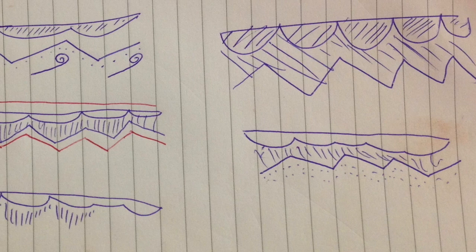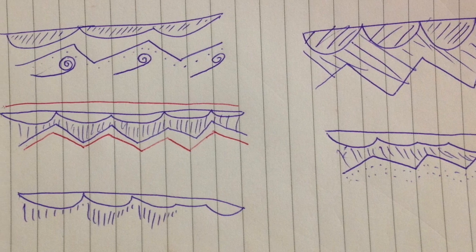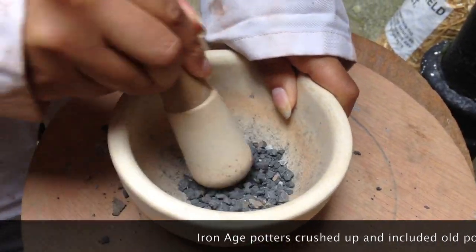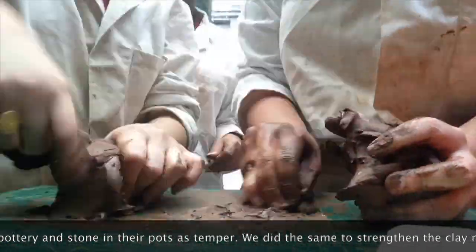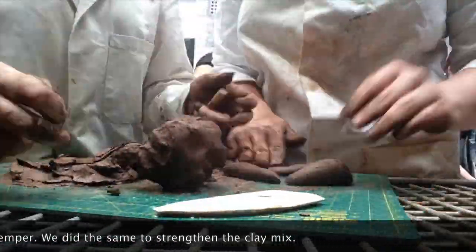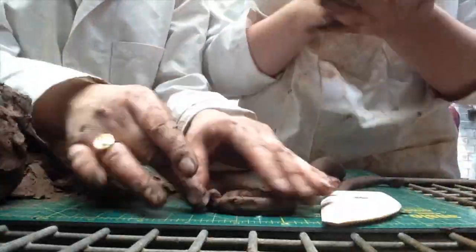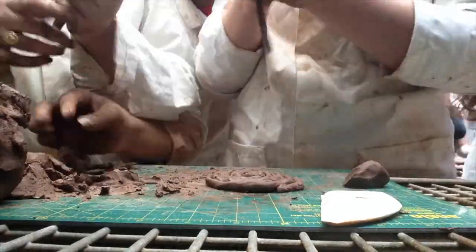This is just having a contrast between the lines going this way and then the lines going that way inside. From our research we found that the designs are very simplistic, and we wanted to convey that in our top. So we decided to choose the second one minus the red lines because it conveyed the superstition. We added the temper to the clay and used the traditional Iron Age technique of coiling to build the pot.